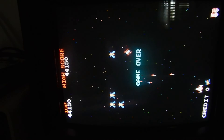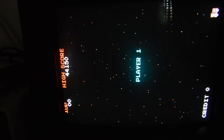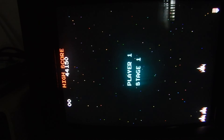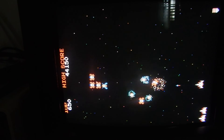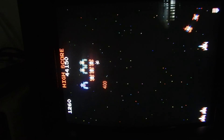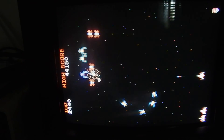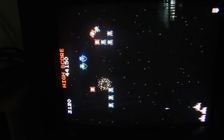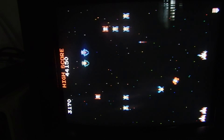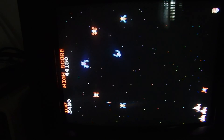I'll take some time now playing the game to check that everything works as expected.